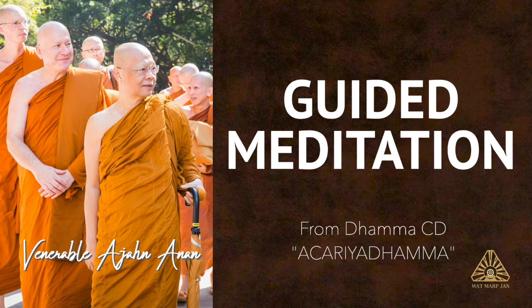This is something Luang Por Cha recommended. He said this is a way we can use wisdom to develop samadhi. At other times, when the mind is more settled, there's no agitation or mental proliferation, then we can go straight to the breath. When we do this, we're just learning to cut off the thoughts about the past and the future, keep the mind fixed on the present moment with the feeling of the in and out breath.